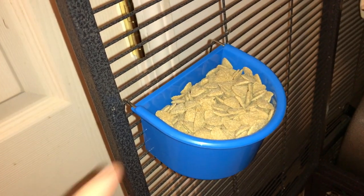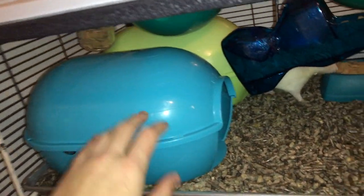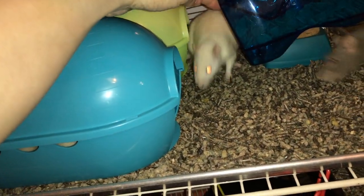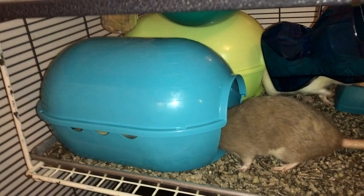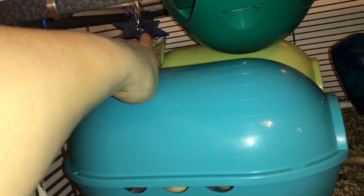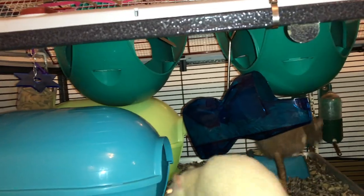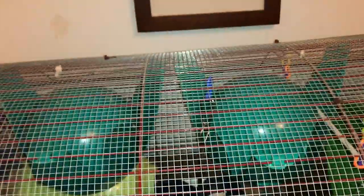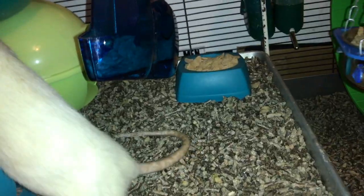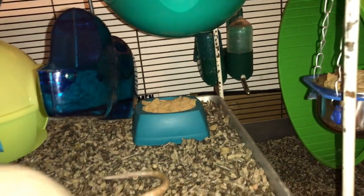To start, we have this bird-hanging food dish with some Oxbow in it. Then we have two of the Roddy Savick igloos — I think they're called Roddy igloos and they're kind of like space pods but longer. And then we have one of my foraging toys, it's just a foraging cup. And then we have two of these teal space pods. You can see them a little better above. And in the back you can see a food dish with some more Oxbow, along with two green water bottles.